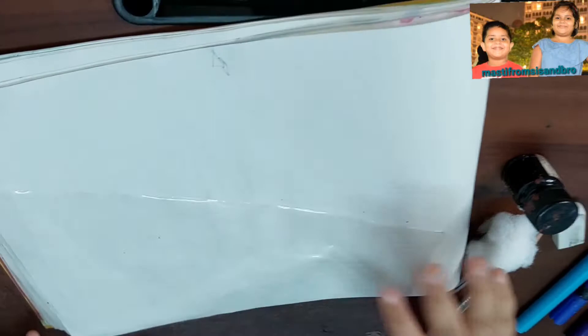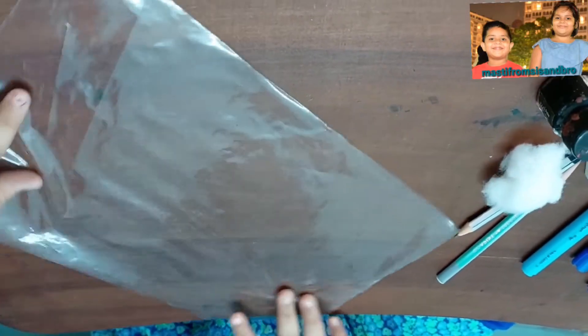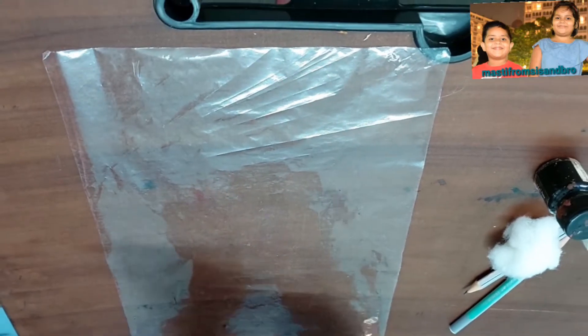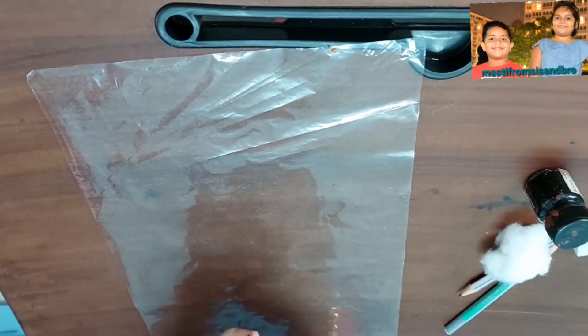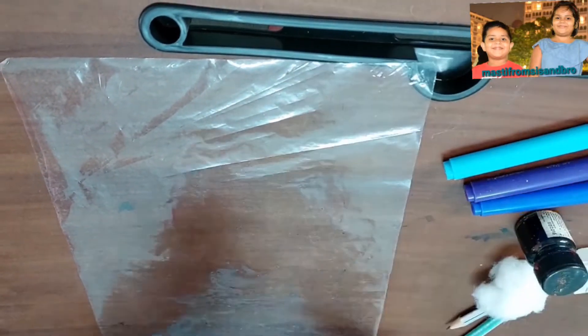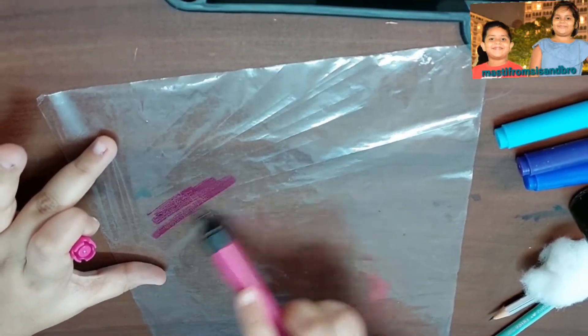So now we are setting up the drawing book. We are coloring the plastic sheet with brush pens. You can take any color, and do it on any side you want.